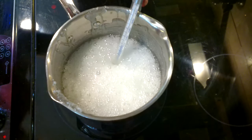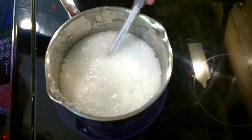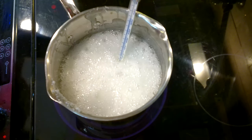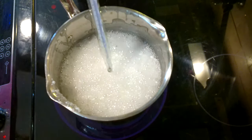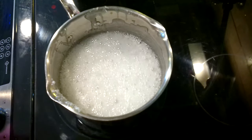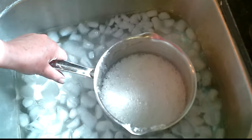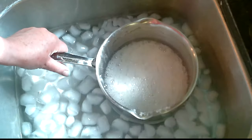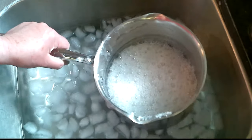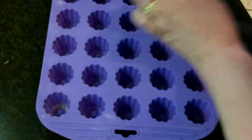I'm going to boil it to hard crack, which is 320 degrees. Okay, we're at 320 — I'm going to take this off the heat and then put it in an ice bath to stop it from cooking. I leave it there for just a few seconds. You definitely need to stop the cooking process.